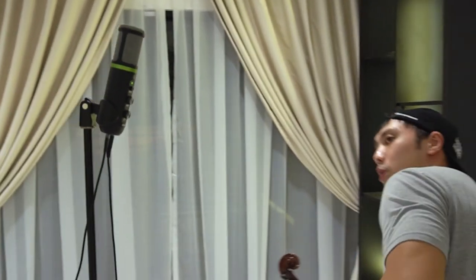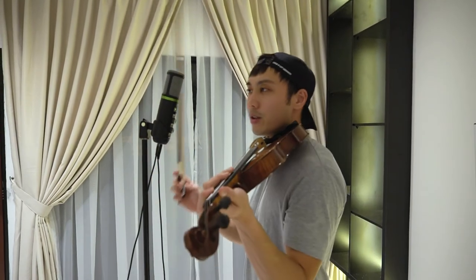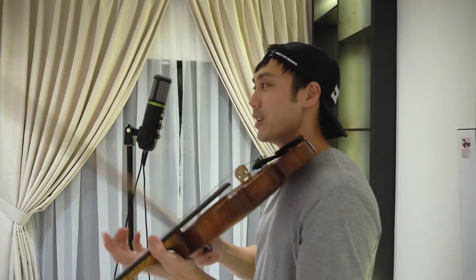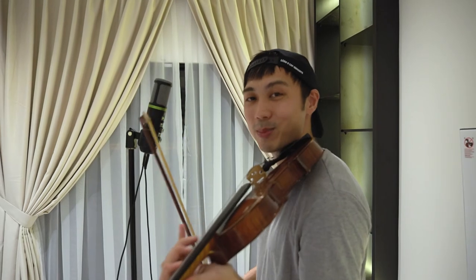I'm going to play a quick piece on the violin and let you hear how this sounds. I'm a bit rusty with the violin so please forgive me if I make some mistakes.